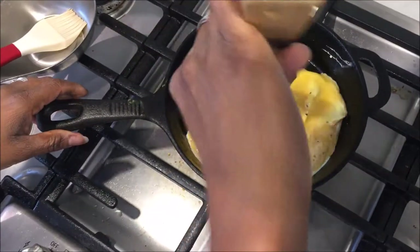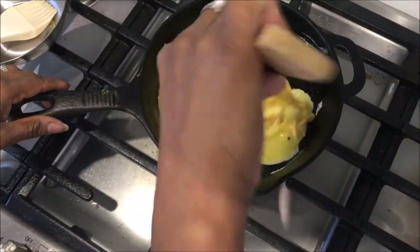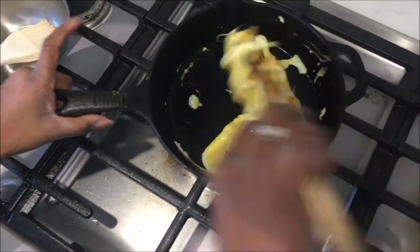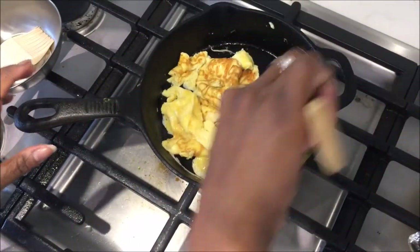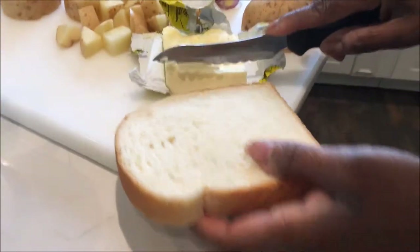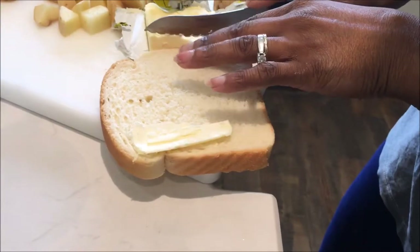So as you can see, it's coming out really nice. They like it over hard, so let's let it cook really well. We've got our second toast. So it looks nice over here.